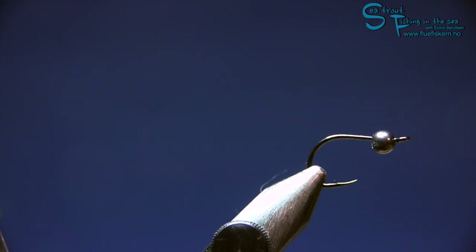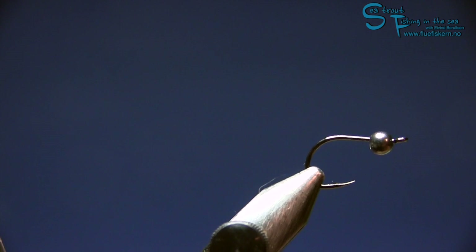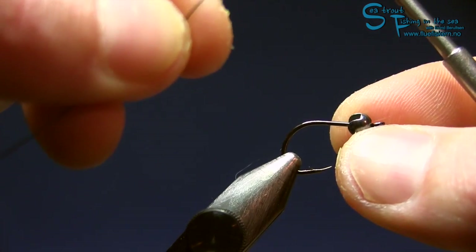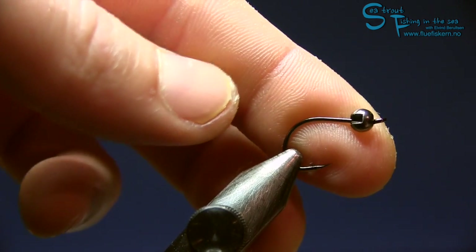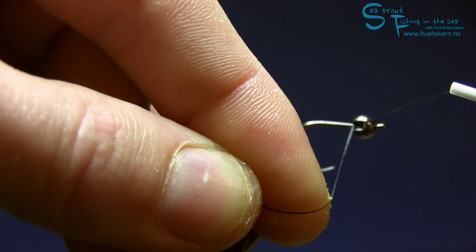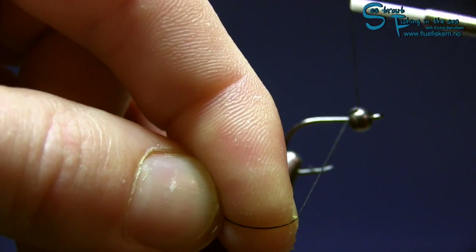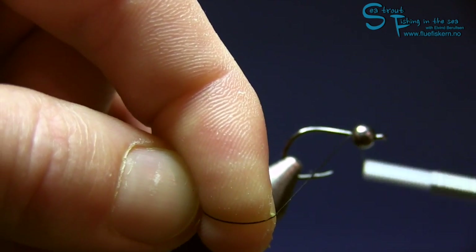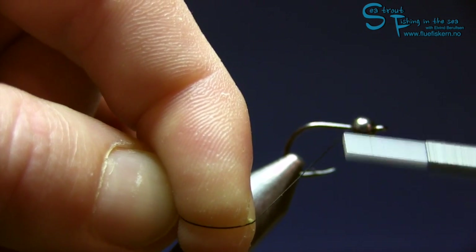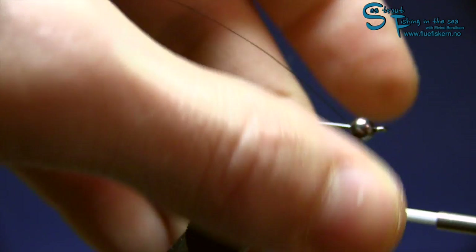Now we're ready to go. Let's start with the Kevlar thread. You see this slot — I want to fill it up with thread inside the bead. So what I'm doing is tying like this, pulling the thread inside the bead, putting in some wraps, holding it nice and tight, all the way to the point where the bead won't slide around anymore. It's getting harder and harder to turn — there it stops.